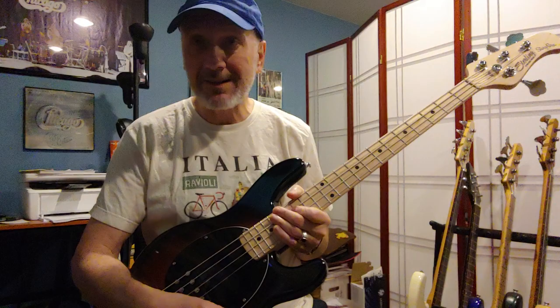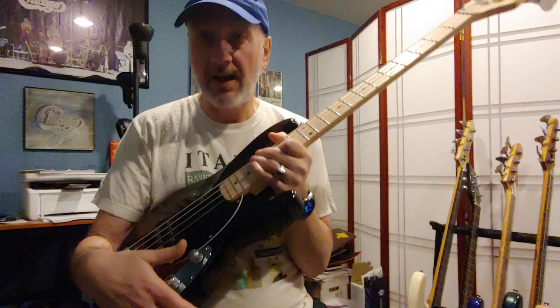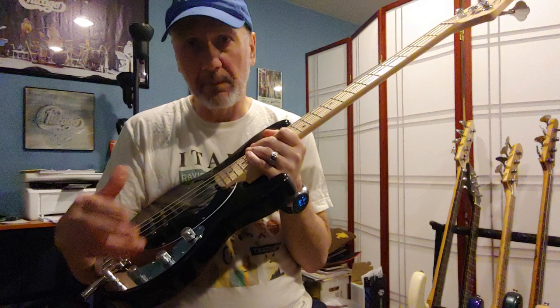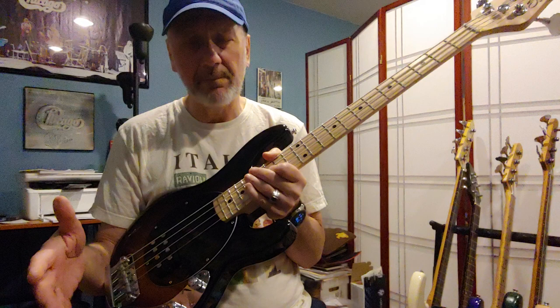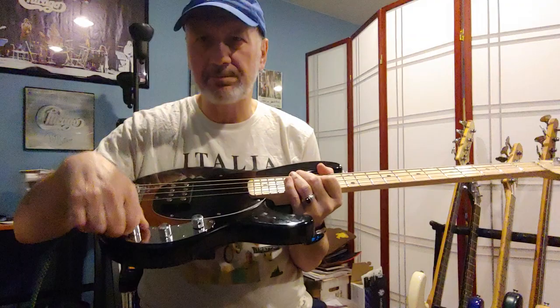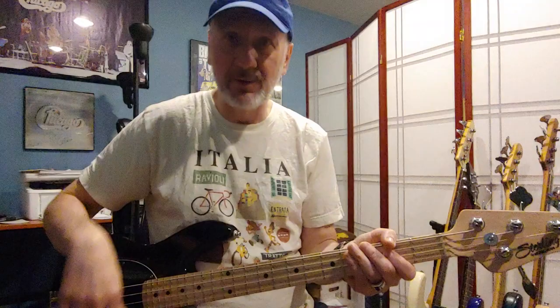It's got some very cool unique features. It's passive, but it's got a volume boost — I'm not an electronics guy but it's there. It's got a really neat three-way rotary switch that gives you series, single coil, and parallel — very cool. That makes the Stingray no longer a one-trick pony, similar to a switch I had on my five-string Stingray years ago. And then just a regular tone control.